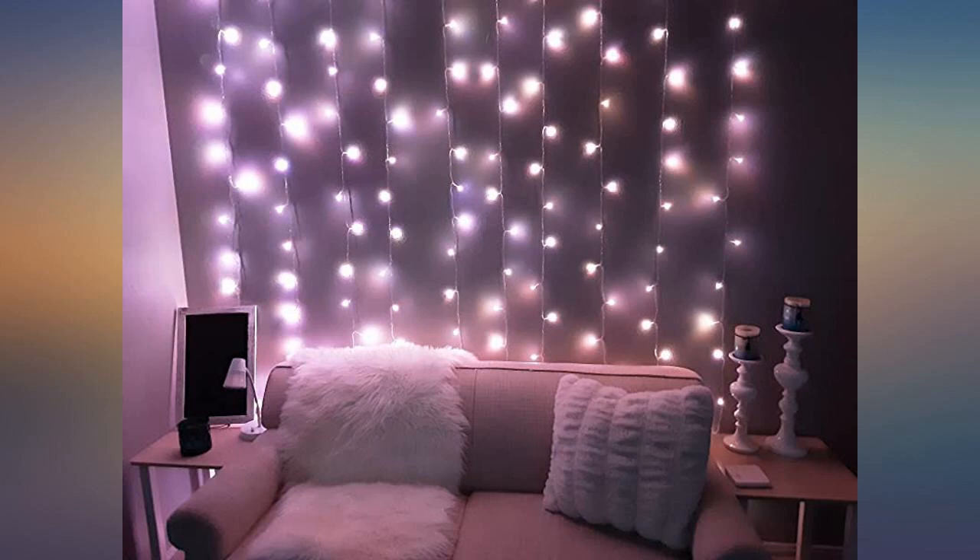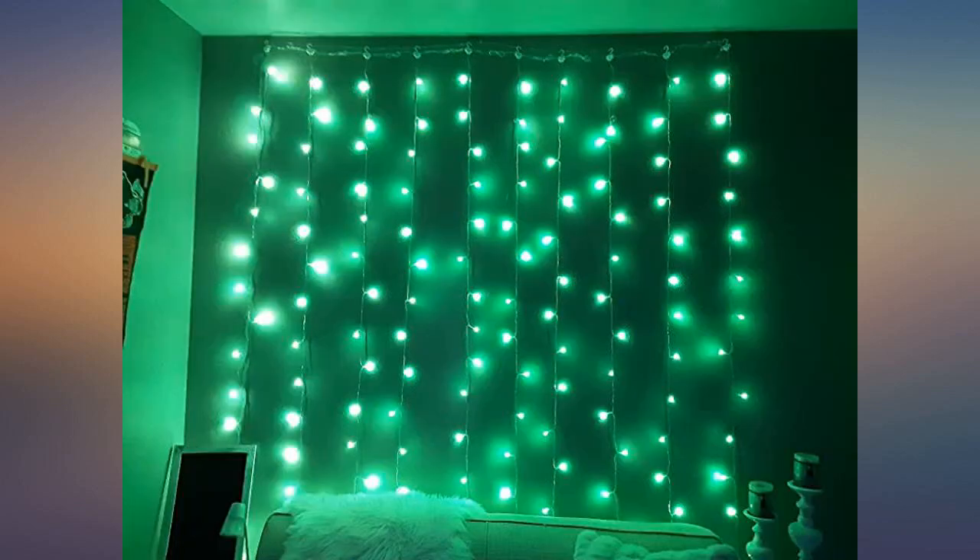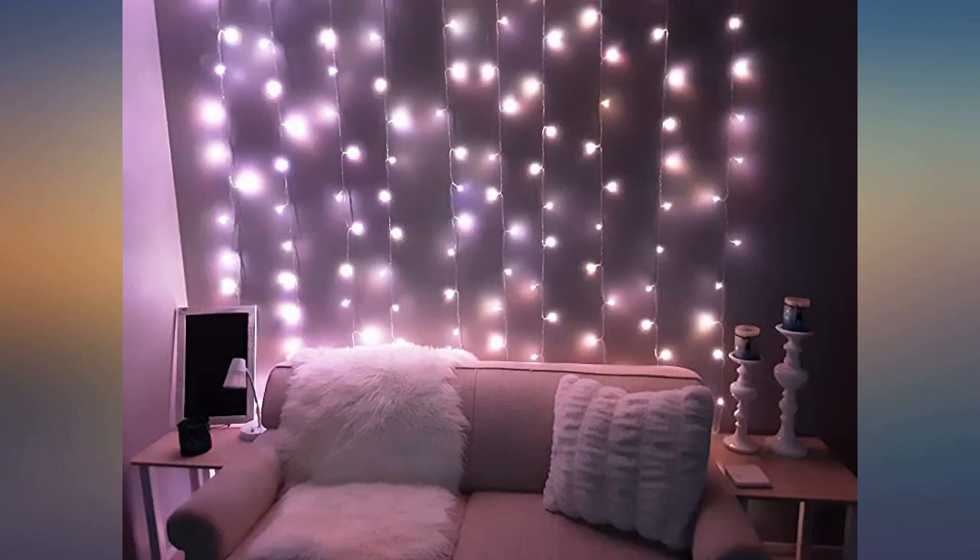The first set of lights I received did not work, but they were replaced right away. These lights are really nice and bright. Easy to install. Works well, very simple, and covers a large window.